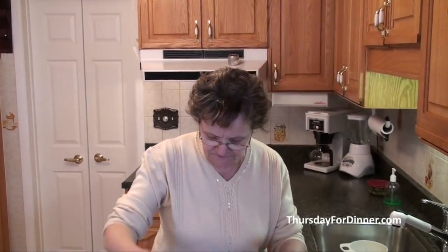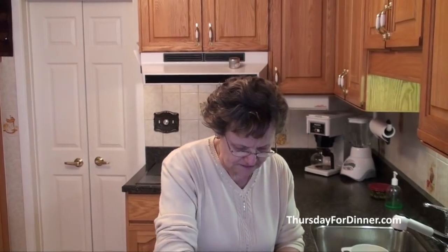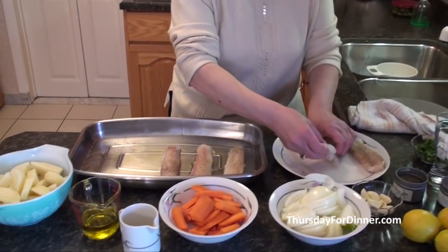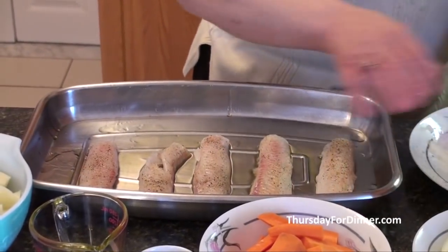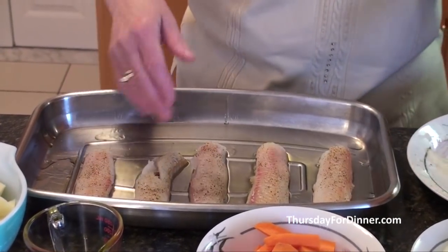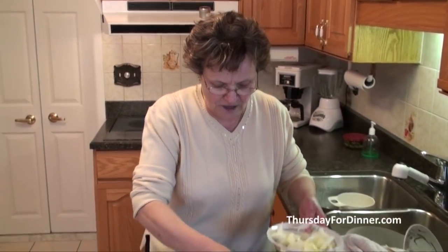We're going to take the fish fillets and we're going to put it on the bottom of our pan like this. We're going to put it all on the bottom. First we put a little bit of olive oil and then we put the fish on top. We're going to put our onions on top.